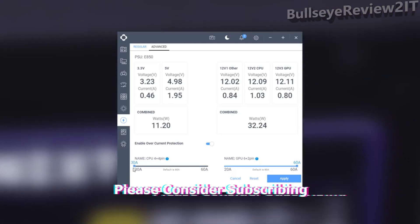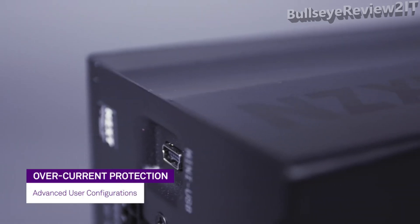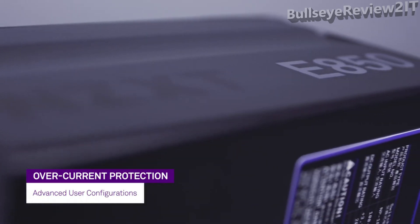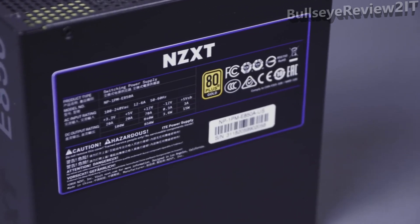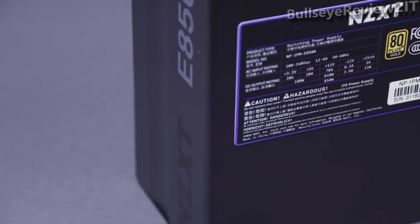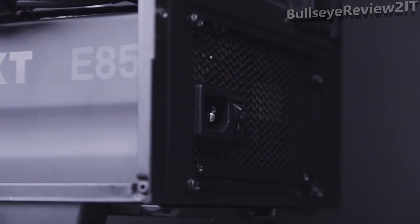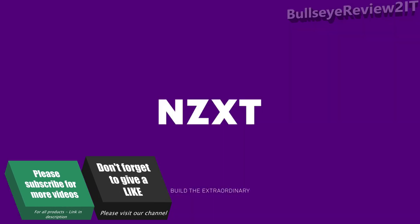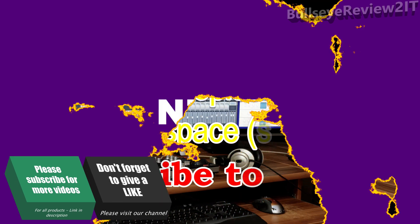The NZXT E-Series PSUs can be software configured to either single-rail or multi-rail OCP, and the level can be adjusted for both the 4-plus-4 CPU and 6- or 8-pin 12-volt GPU rails respectively, allowing advanced users to set the OCP trigger points based on the specifications of their components. The NZXT E-Series PSUs are available now at authorized retail locations. Subscribe to our YouTube channel for more videos and visit NZXT.com for more information.